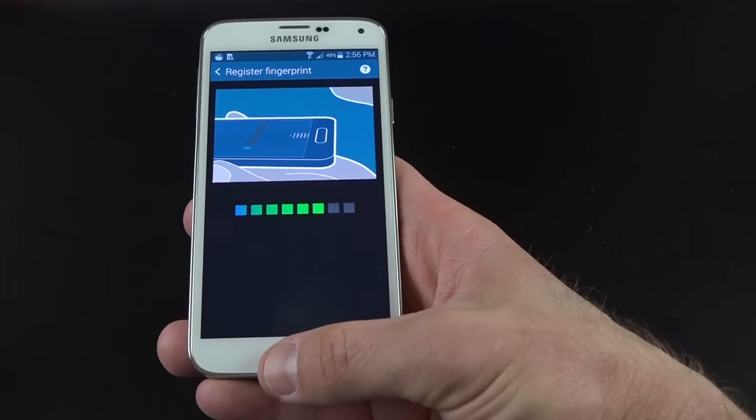We also have wallpaper settings and lock screen settings, including the unlock effect, adding another clock, changing clock size, date and time display, camera shortcut which is on by default, and owner information. The default unlock effect is popping colors, but you can use other Samsung effects. Multi-window mode can be toggled on and off here if you'd prefer it not come up when you accidentally press and hold the back button.